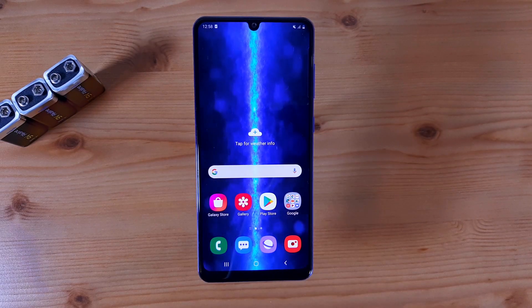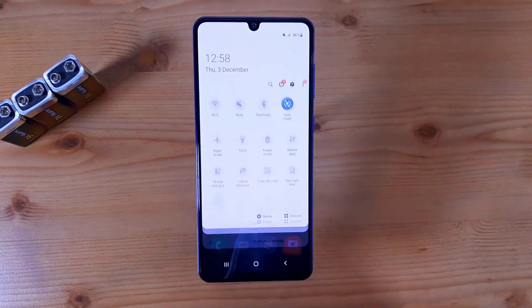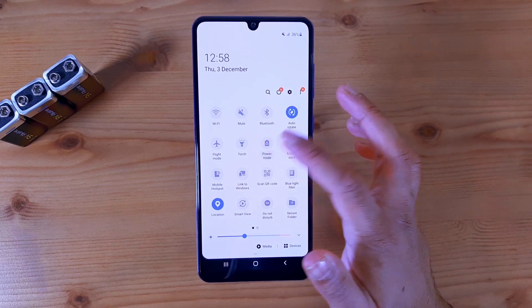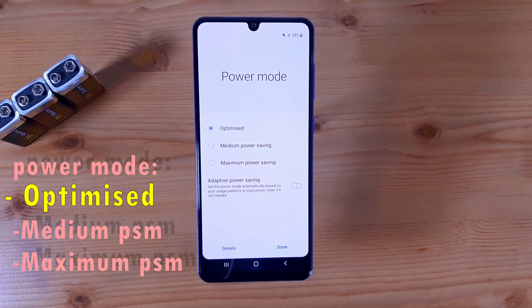Once you have your Samsung Galaxy A31 in front of you, what you want to do is swipe down. Right here you can see it says 'Power Mode,' so if you click on power mode you get three different options. The first one is Optimized, which means the phone will be pushing towards performance and will not focus on saving battery as much. In optimized mode you get all your notifications, you can play games, and the performance will be top notch.